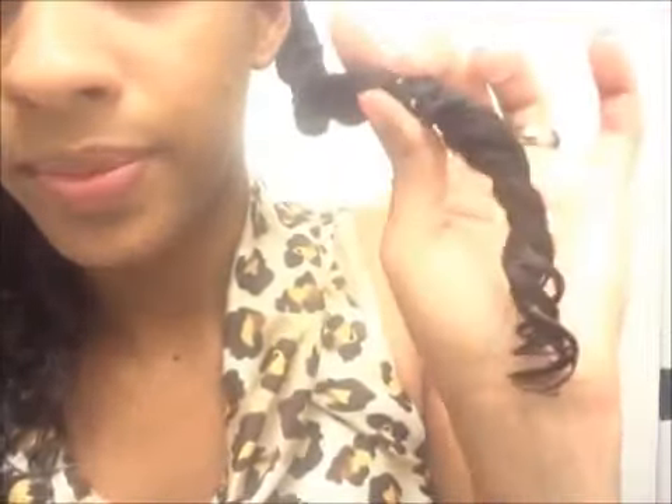Scrunch it so sleeping on it won't affect it — and that's it! Like I said, I do five braids: two on each side and one in the back. That's what I'm going to do throughout my whole hair, and then we'll see how it comes out in the morning.